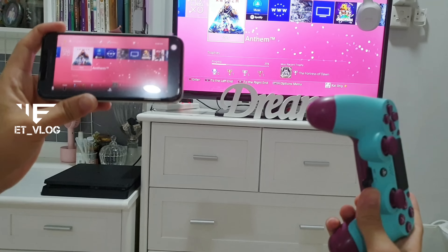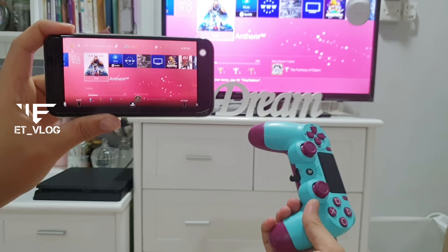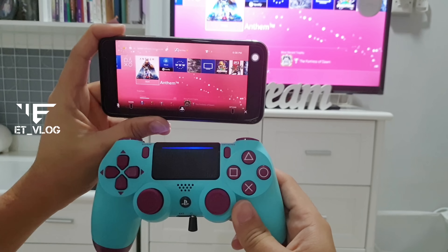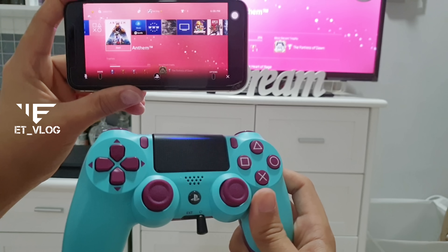This will be a mirror screen — it will mirror what's on your display. That means if someone is using a television, you can use this as a mirror screen for it. You can play it like this. This is the way to connect the controller to play on remote play.